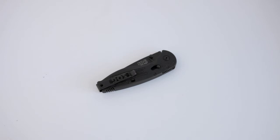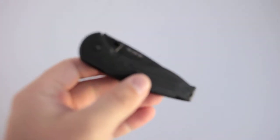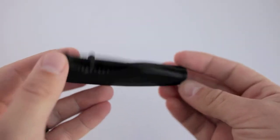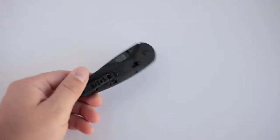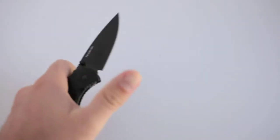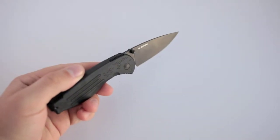Hey guys, Aaron here coming at you with a knife review. We have the SOG Mini Aegis — a knife I've been interested in for a long time. I first saw this on NutandFancy's channel years ago and it always interested me. I titled my review over on Practically Everyday 'The Knife I Never Forgot.' This is the mini, and it's an interesting knife.